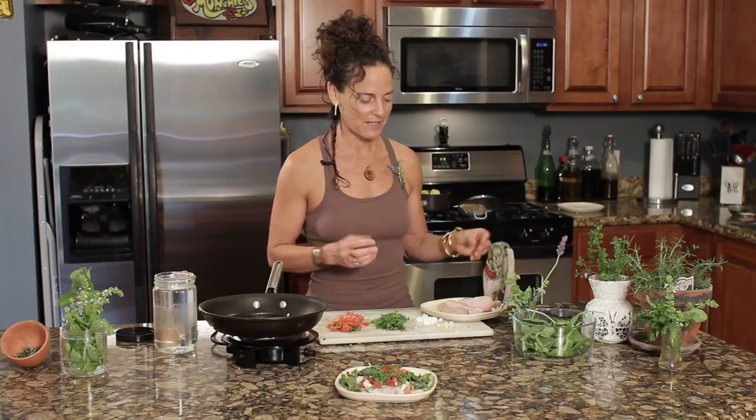Hi, I'm Emily Wenzel with Body and Mind Enrichment. I'm a food extraordinaire, and I'm going to show you a grilled tilapia recipe. I make this quick, fast, and easy go-to recipe.